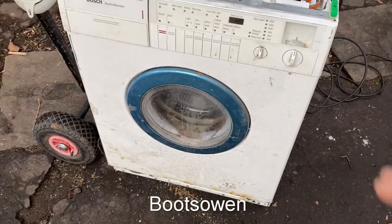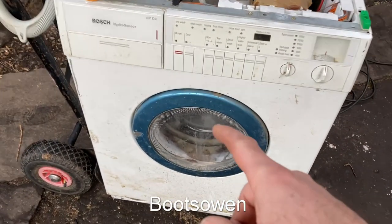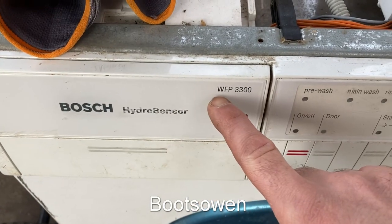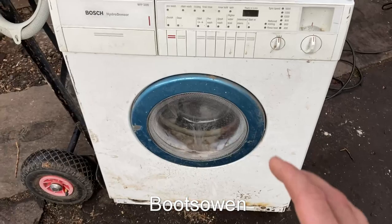Hey there, Boots Owen here. I'm quite excited about this thing. It's a Bosch Hydro Sensor WFP 3300. Not one I've ever seen before.